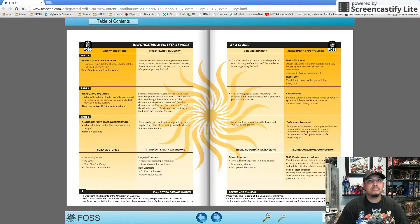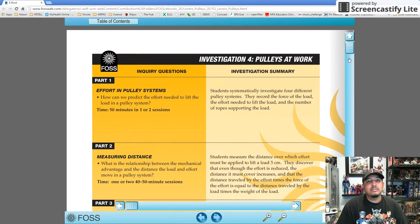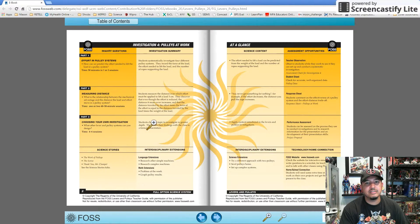Part 1: Effort and Pulley Systems. Part 2: Measuring Distance. And Part 3: Choosing Your Own Investigation. Now, if your schedule is like mine, you might not have time to do Part 3, especially since it will take four to six sessions.